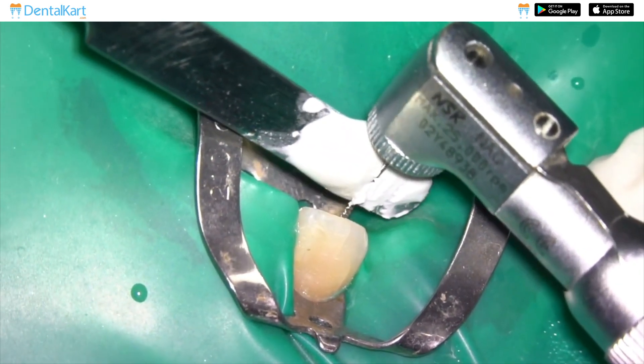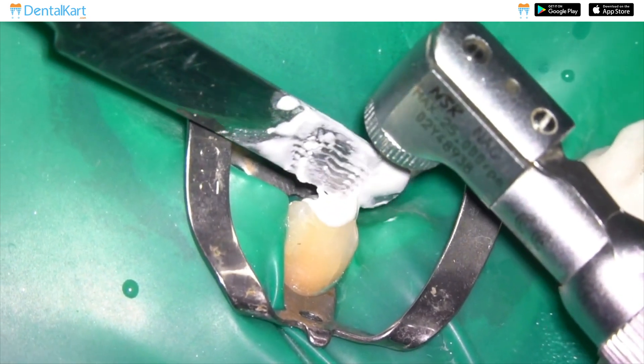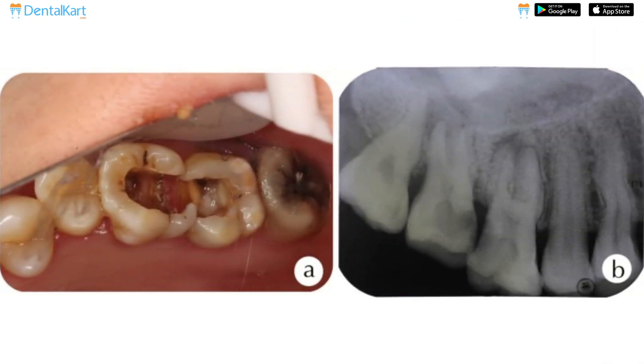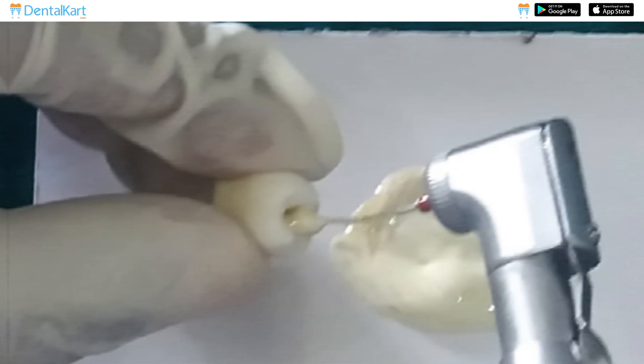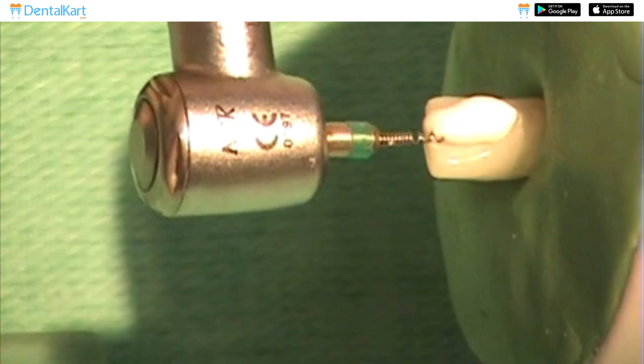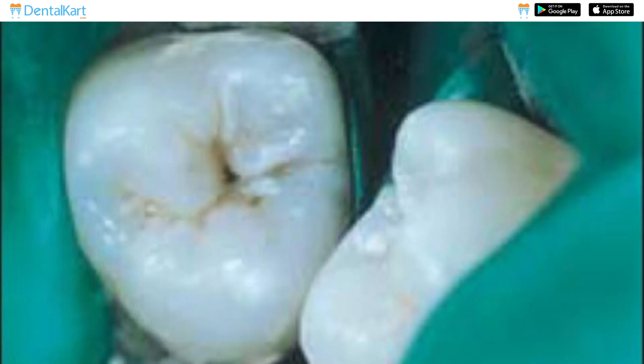The primary indication is the controlled and uniform delivery of root canal sealers or cement that require thorough mixing and placement within the root canal system. When dealing with teeth that have multiple canals, it facilitates the simultaneous filling of each canal, ensuring comprehensive obturation and minimizing the risk of voids or incomplete sealant placement.